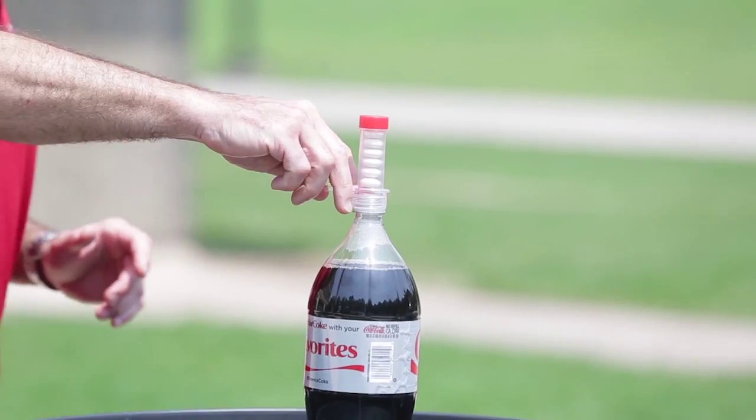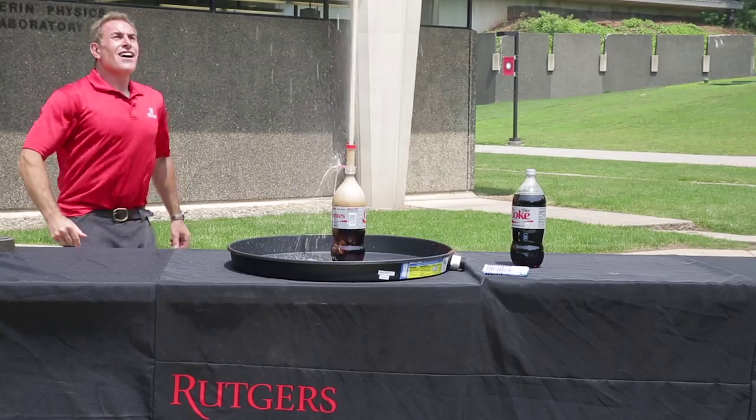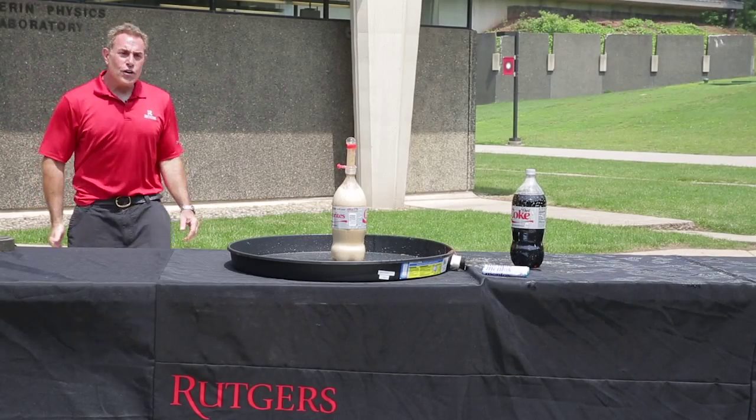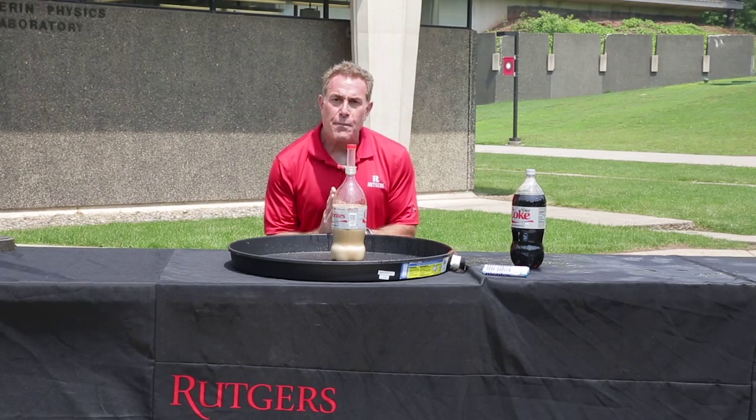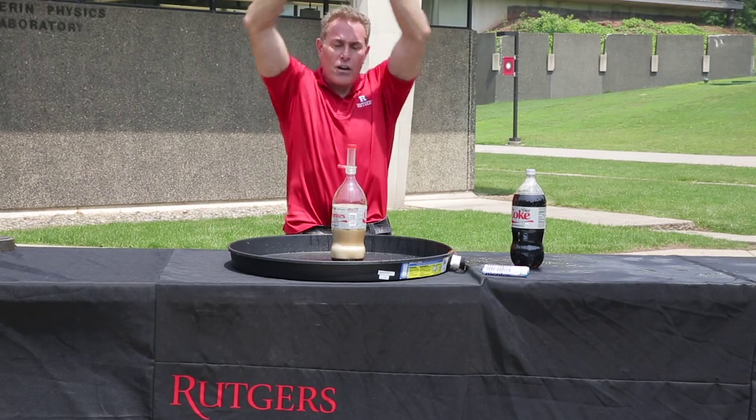One, two, three. And a geyser shoots out all over. The pressure built inside — a beautiful physics demonstration of what happens when all that pressure builds up in the bottle and shoots our liquid all outside.